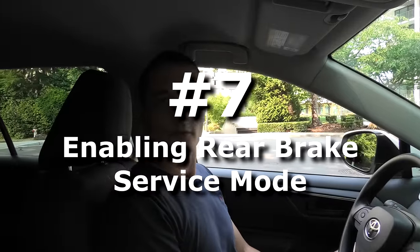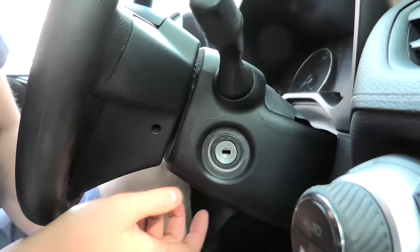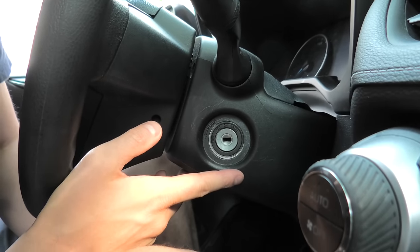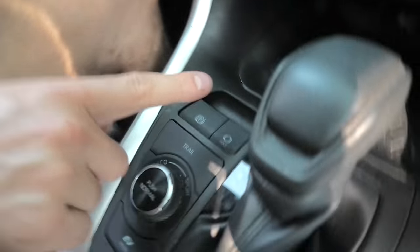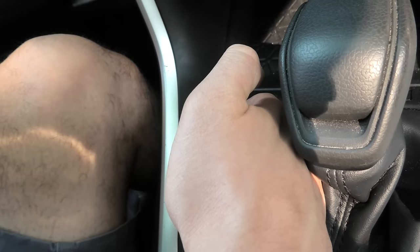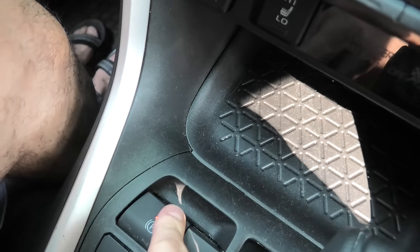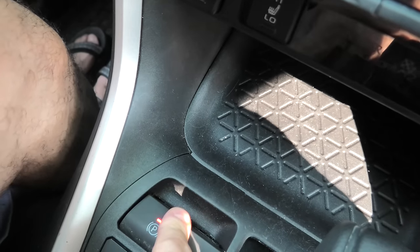Right now we're going to show you how to enable the rear brake replacement service mode in 2019+ Toyota RAV4. The first step is to put the key into the on position — for vehicles with a push start button, press it twice. After that, switch to the parking brake button: pull it up three times, then push it down three times, and finally press and hold.